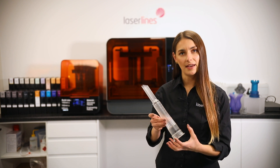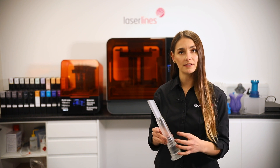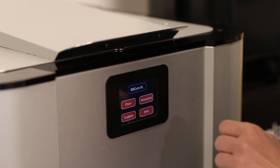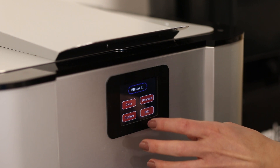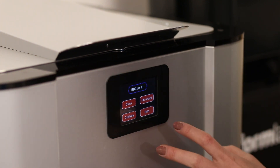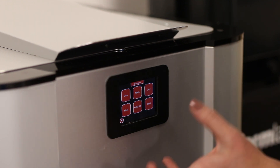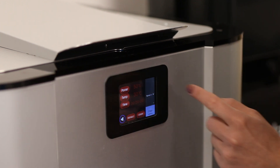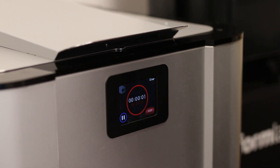We've washed the part in IPA and now we're going into the next step, which is Form Cure. This process helps the part achieve its highest strength and stability. What's great about this is that you can pick the specific resin you printed your part in and cure it for a preset amount of time. If we go to Custom — Standard — which is the resin we used — and pick Clear, it tells us it's going to cure for 20 minutes at 30 degrees. And that's it — the part is now curing.